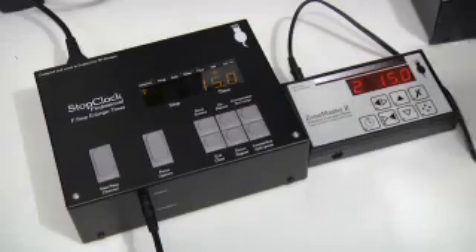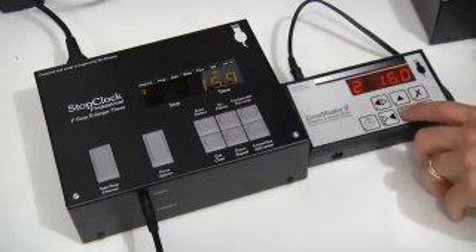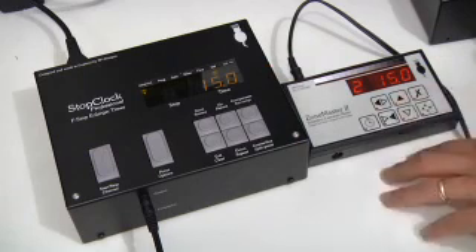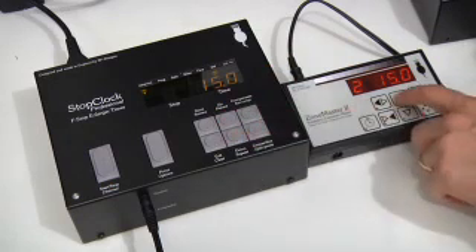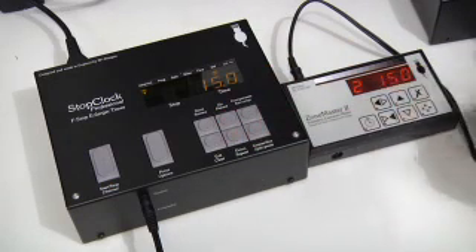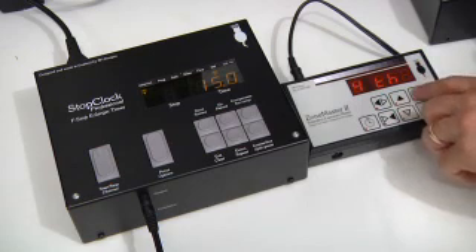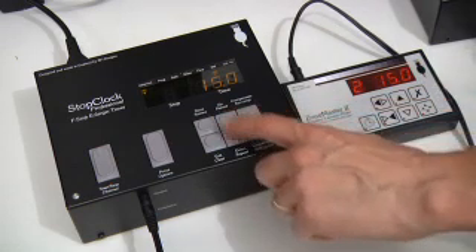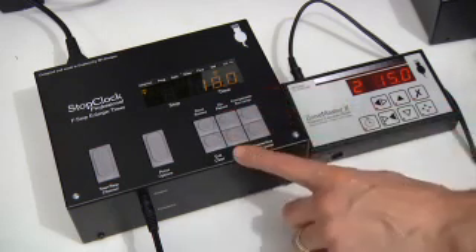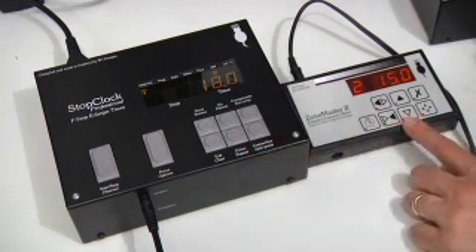When you have the two connected, not only do the two times match, but the step size set by the ZoneMaster is also matched. For instance, if I go up and down here, it goes to 15.9 and the same here. Sometimes there's a tenth of a second difference due to round-off errors. If I change the step size to something coarser and go up and down in time, it's exactly the same on the stop clock as well. So this not only copies the time but also the step size set by the ZoneMaster.